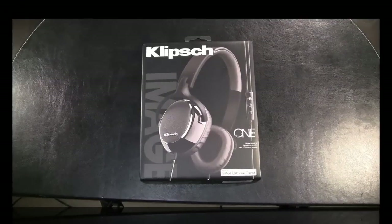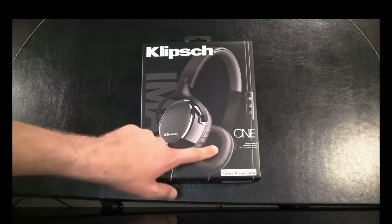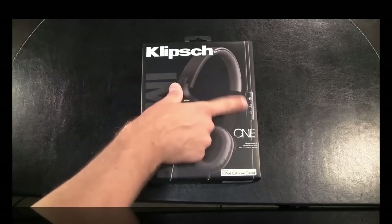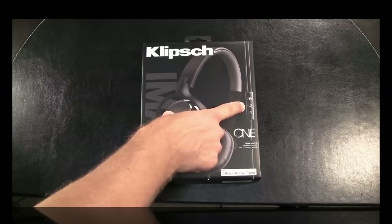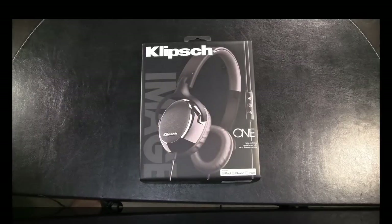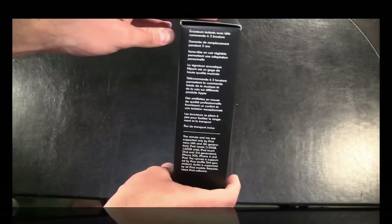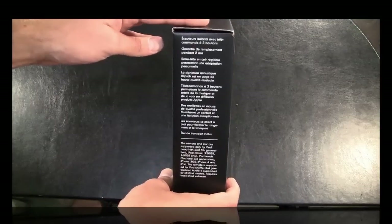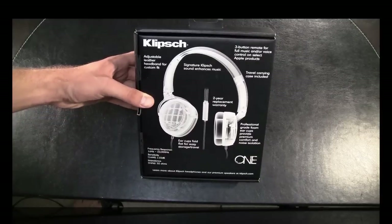So that's the Klipsch Image One box — that's what to look for on the shelves. It gives you a nice representation of what the Image Ones look like: made for iPod, iPhone and iPad. You can see the nice little standard Klipsch three button remote which they use on their inner earbuds. And just to show you a quick rundown on the box, there's information in a bunch of languages on the left hand side and on the back you get more information on the Klipsch products.